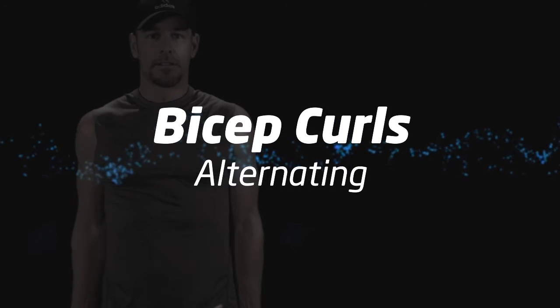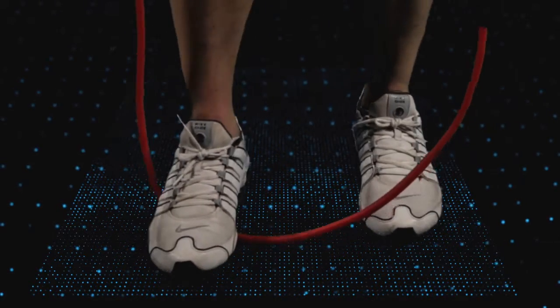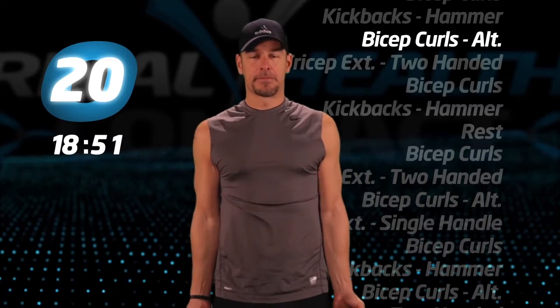Let's do some more alternating bicep curls. Once again, step on the tube with both feet. And begin.